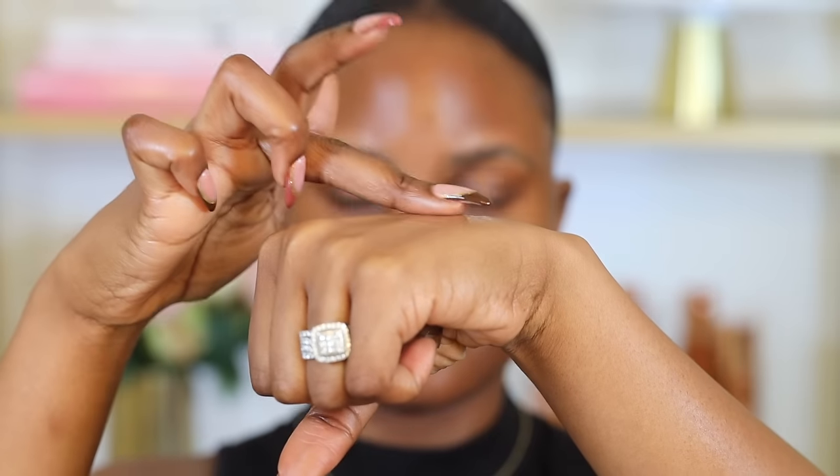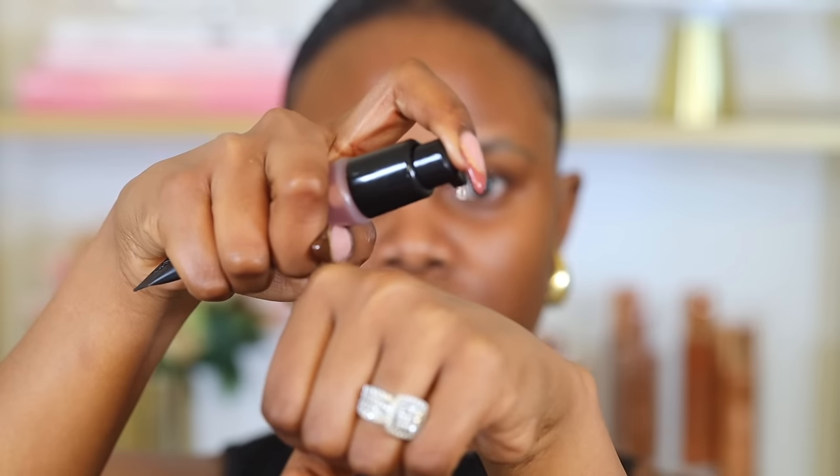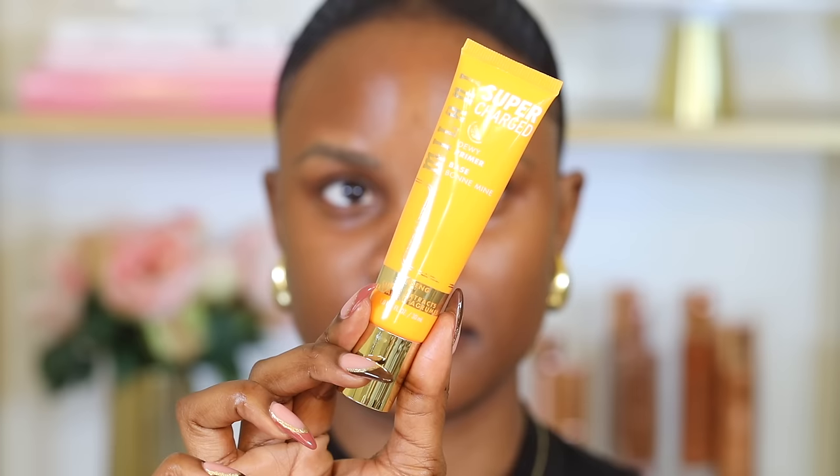If you normally have problems getting your makeup to last longer, I would recommend getting a gripping primer such as the e.l.f. Power Grip Primer. This is really good especially if you want your makeup to last all day, helping it grip so that it stays on your skin without moving around. But if you have really dry skin like me, then you need a primer that is extremely moisturizing to prevent your skin from drying out while you're wearing makeup.